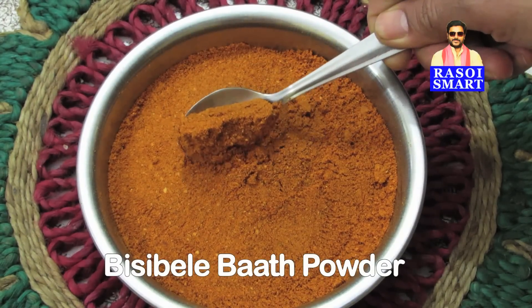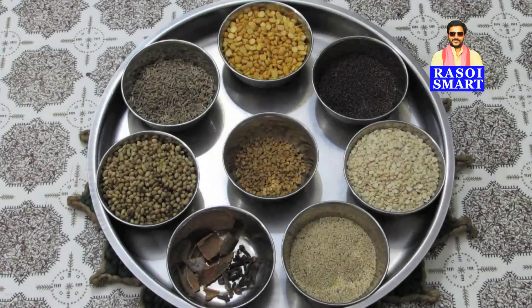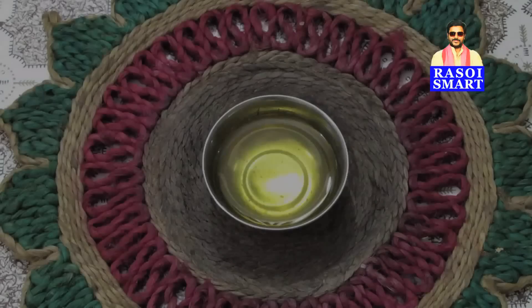To make Bisibele Bath Powder, you will need, from the top clockwise: Channa dal, Mustard seeds, Urad dal, Poppy seeds, Cinnamon, Cloves, Coriander seeds, Cumin seeds, Fenugreek seeds, Dry Guntur Chilis, Dry Badgi Chilis, and Refined Oil.